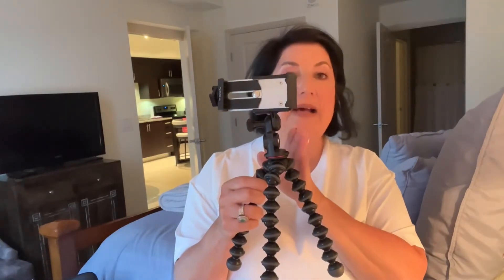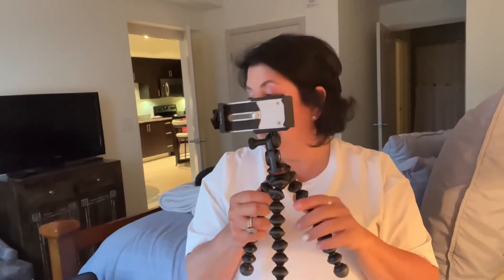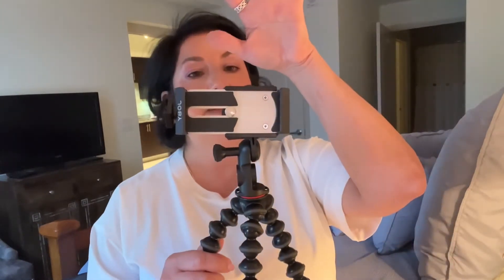They do have another one that has two arms on either side with a microphone and a light. I didn't get that one because it was $185 and I wasn't ready to make that commitment. But once I got this one, I loved it so much that I bought the light right away.